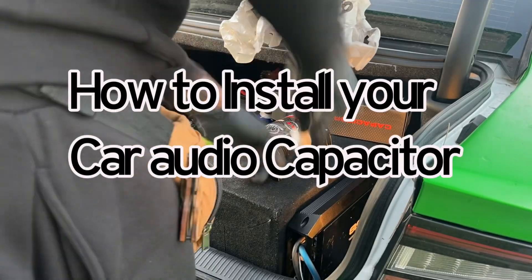That's how you hook up your capacitor to your music. Subscribe to the channel, give this video a thumbs up, share it with somebody who needs to see it. Treasure Warriors!